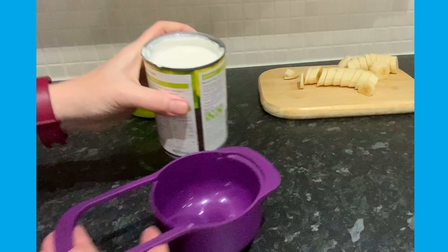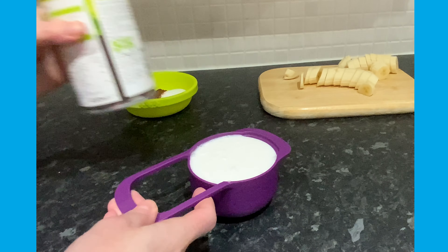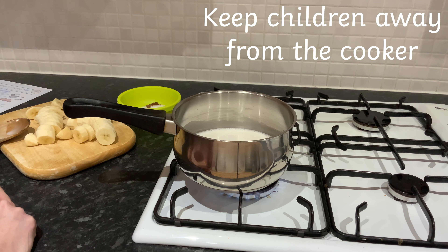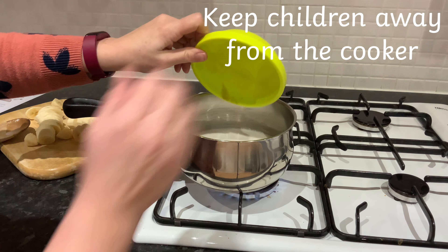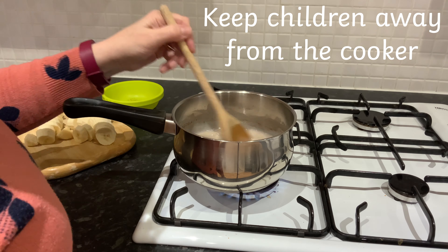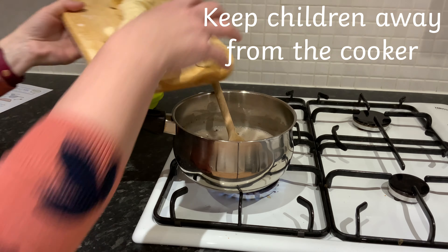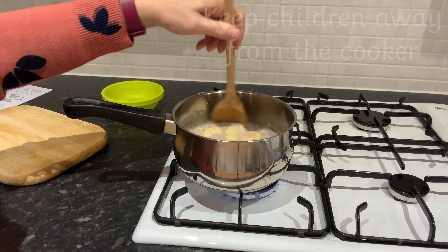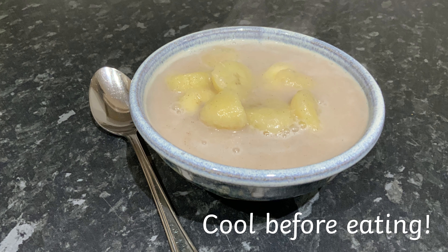Now measure out one cup of coconut milk and put it into a pan and bring to the boil. Add in the sugar and cinnamon, stir and heat through until the sugar has dissolved. Now add in the chopped banana and simmer for three to five minutes — the bananas should be soft but not mushy. Now serve and enjoy.